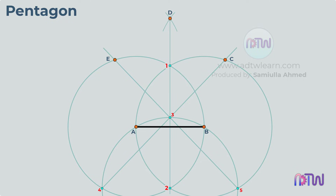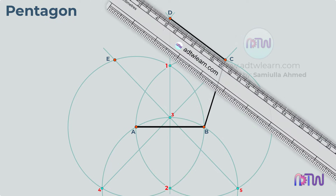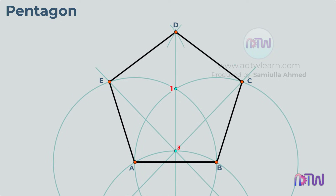These are our 5 corner points of a pentagon. Draw the lines joining these points. This is the final pentagon.